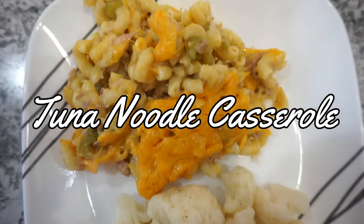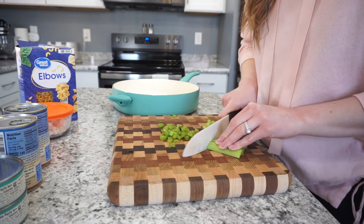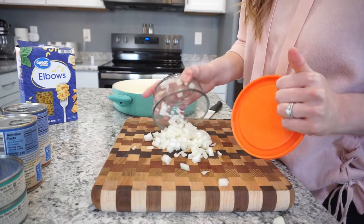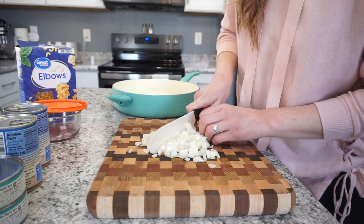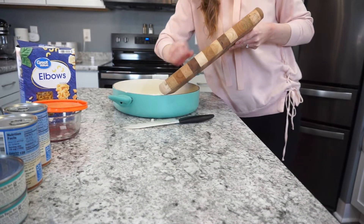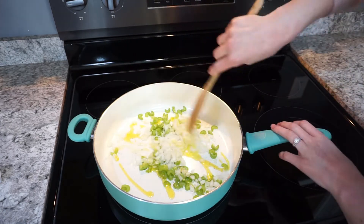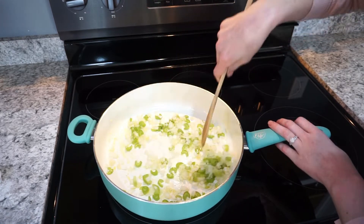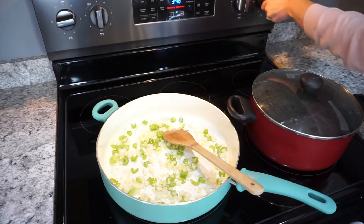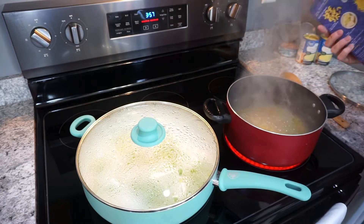The last meal is a tuna noodle casserole — this is my husband's favorite. It's so easy, so I don't mind making it at all. I'm starting by chopping up the vegetables: about three stalks of celery, and I also had half an onion in the fridge to use up. Add some olive oil to your pan and sauté the veggies over medium heat with a little salt and pepper — about five minutes until they're a little bit soft. While the veggies are cooking, get a pot of water boiling and add your noodles. I'm using elbow noodles, but you could use any pasta you prefer.